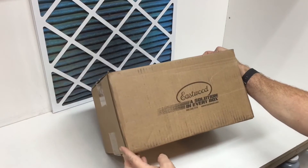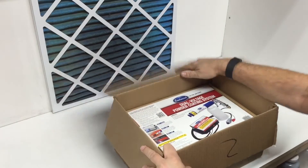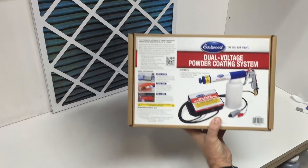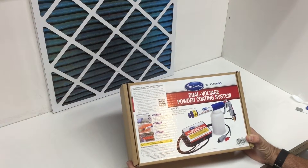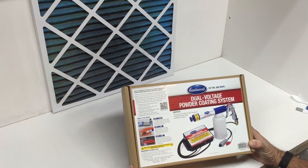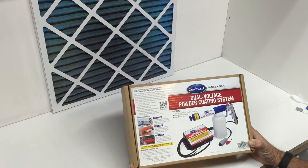Hey everyone, today I got a box from Eastwood and I'm kind of excited because I just got another dual voltage powder coating system. I've been very happy with my first one and I wanted to add a second gun to increase our capabilities for volume. We don't have a lot of time to do cups, so having a second will help us transition from color to color in a much faster fashion. So let's open it up.